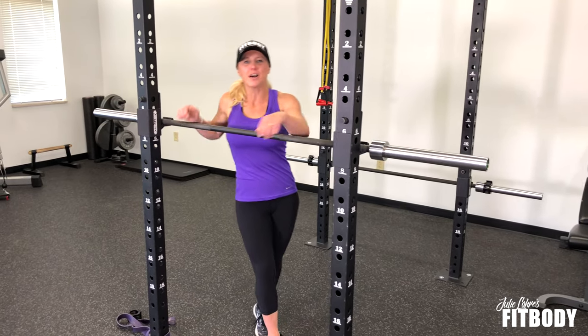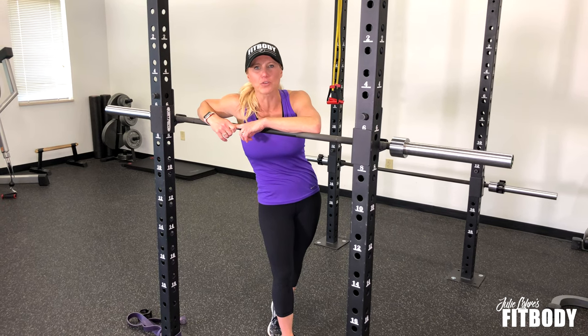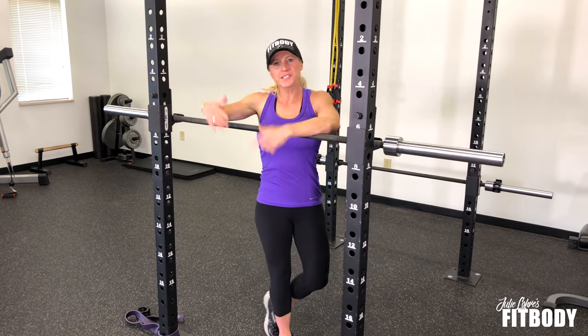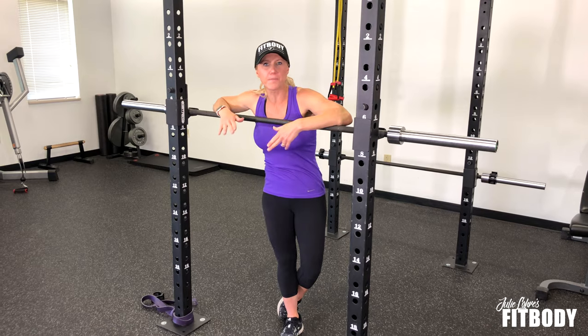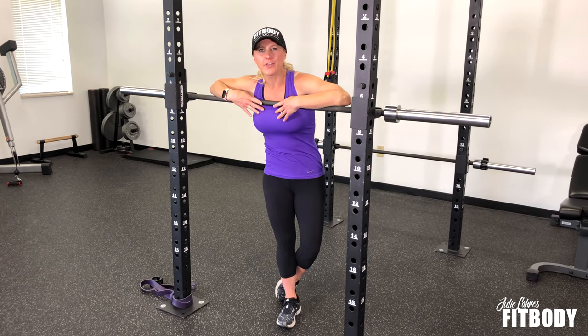Hi guys! I'm going to show you how to do a barbell squat with a side leg raise, or a lateral leg raise. You can do this movement with dumbbells, with a band, but if you're really ready to take it to the next level, go ahead and grab a barbell.